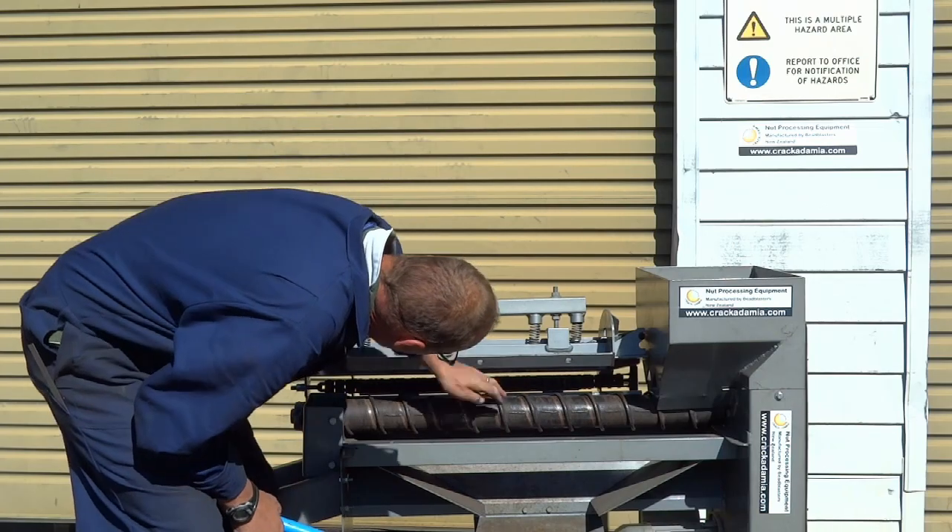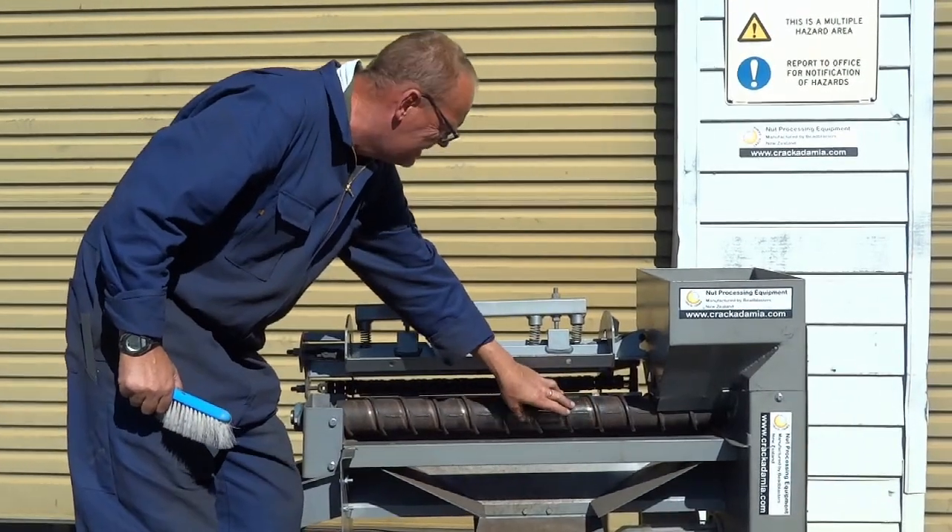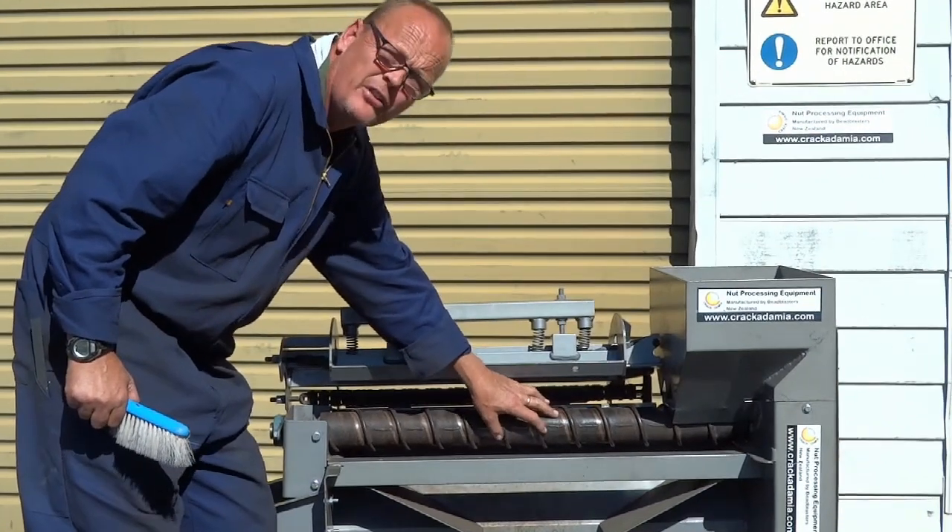We can check the chains from here and make sure there's no rubbish stuck inside them. As you can see, this drum is still in good condition — there's no scalloping at all.